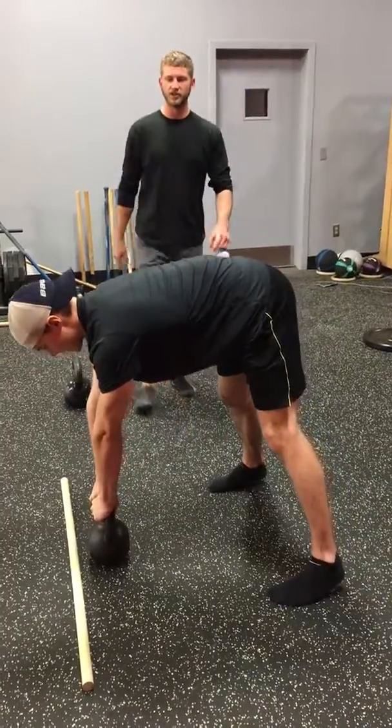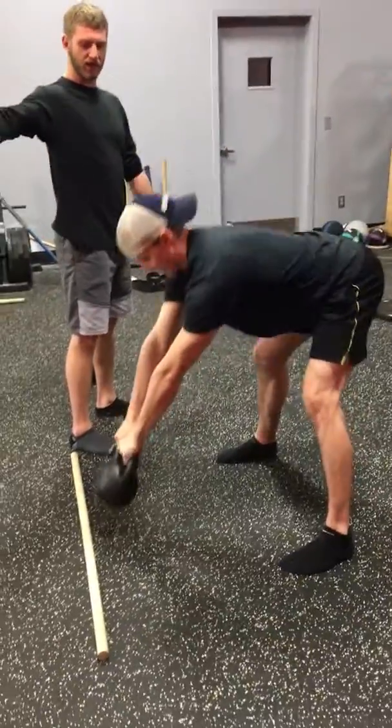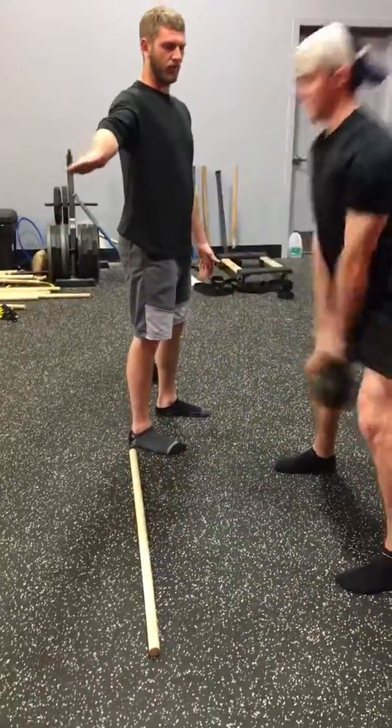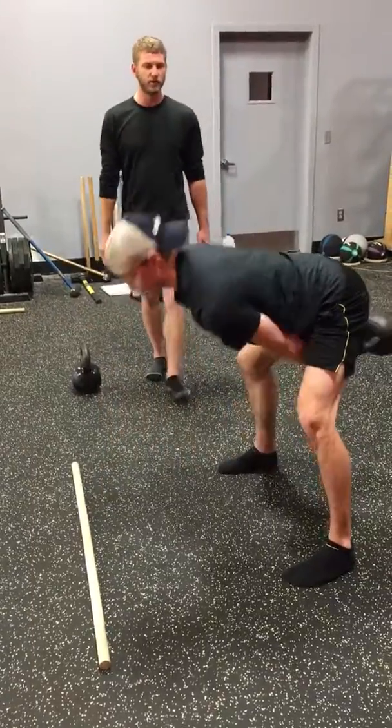He's going to pull this thing up to his hips, snap it up, meet the kettlebell, pull it back down, rest on the ground there, and we're just going to rock it back and forth, snapping it up one at a time. Because that's how your brain and body works best for improving movement.